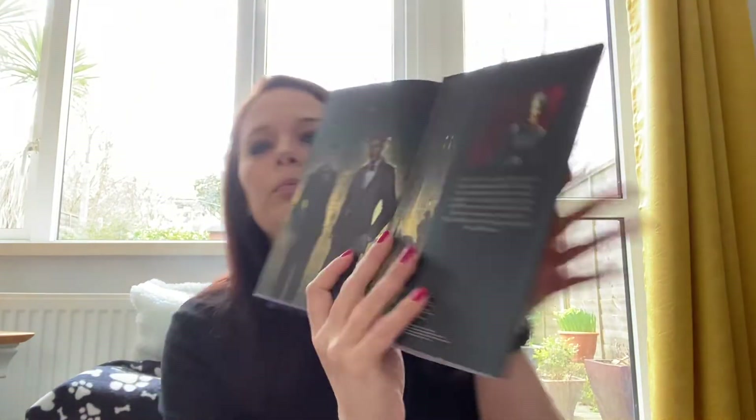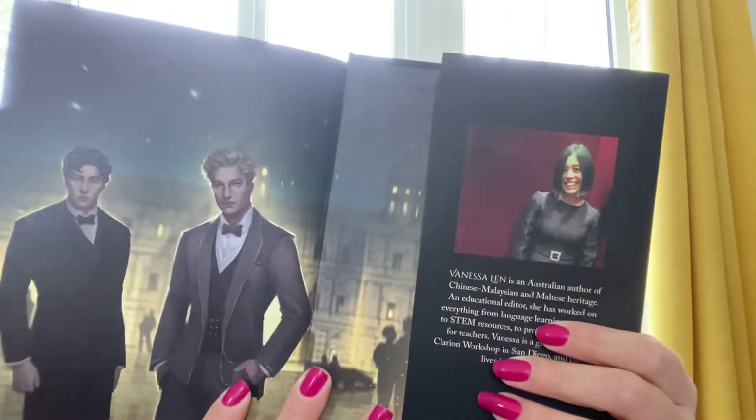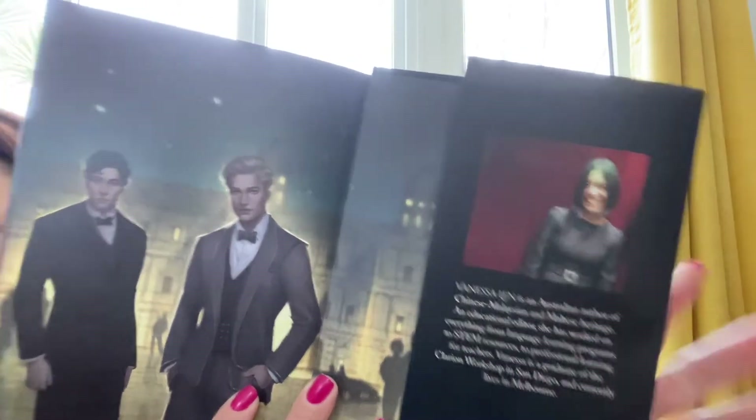No under-cover art this time, which is odd — it's been a while since I've had one without it. There's a beautiful little author picture of Vanessa, and then we'll find out what this one is about.